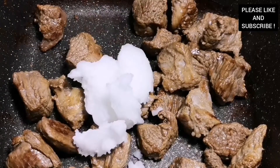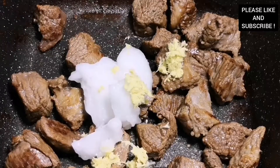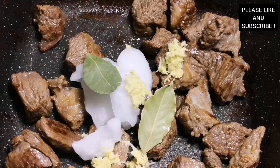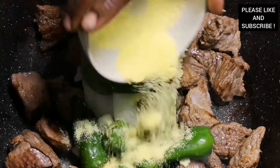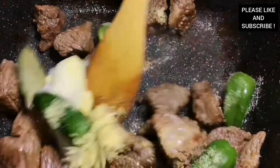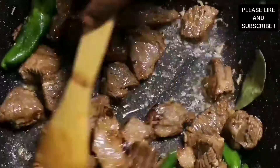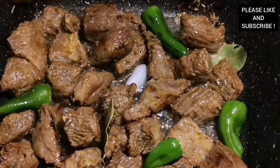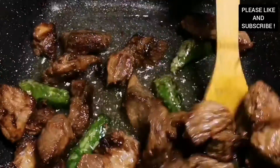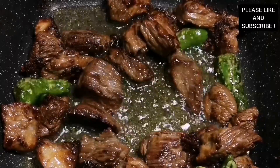We're going to fry our beef with some coconut oil. With this recipe I'm using coconut oil throughout, but you can choose to use any oil of your choice. I added some bay leaves, some grated ginger, some green chilies, and all-pepper seasoning. If you want it more spicy you can add more chili. We're going to cook it for about 15 minutes.